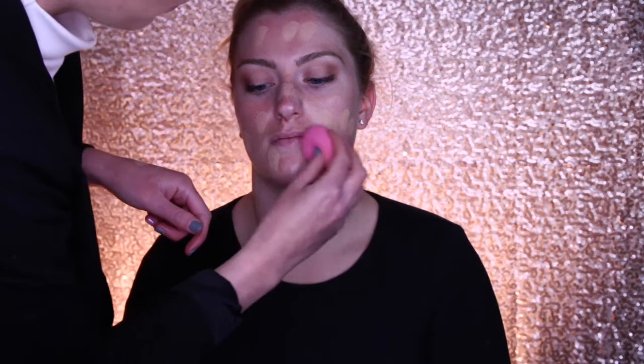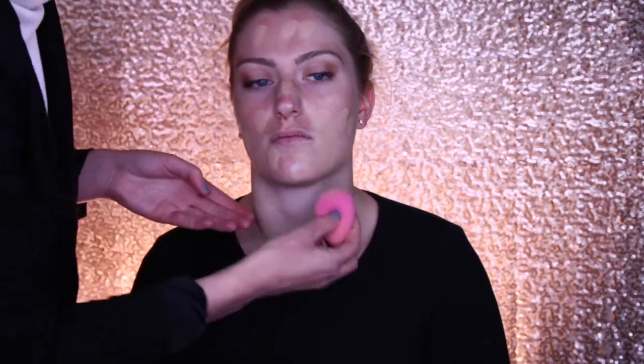Distribute the foundation evenly around your face, and then start to blend.